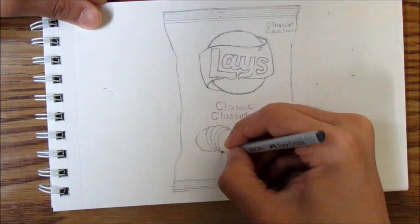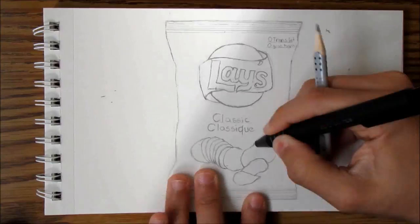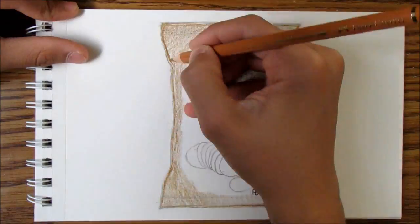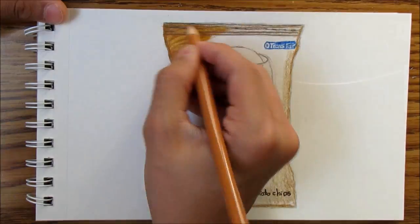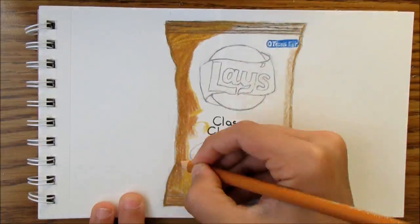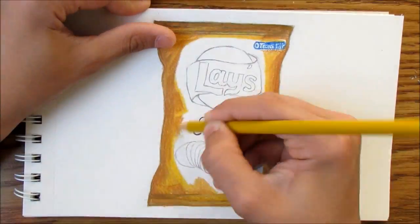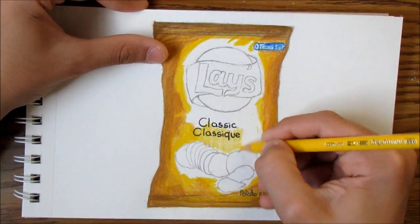Lays is the most popular chips brand in the world, and it has many different flavors, like barbecue, dill pickle, sour cream and onion, ketchup, and they always come up with new ones, like kettle — the list goes on every few months, they come up with a new flavor. I just drew the classic one, since it's the most common and most popular.